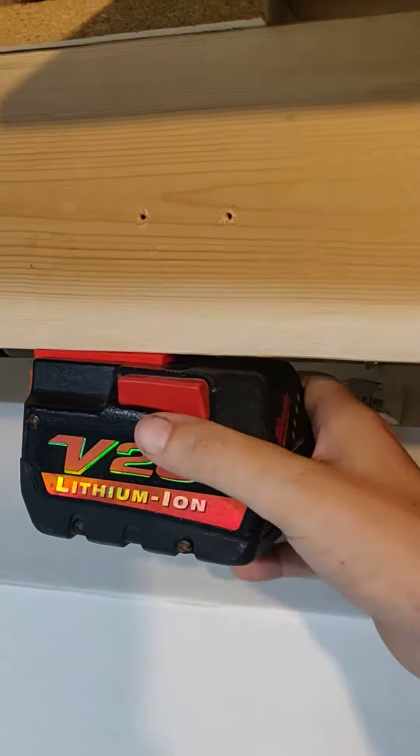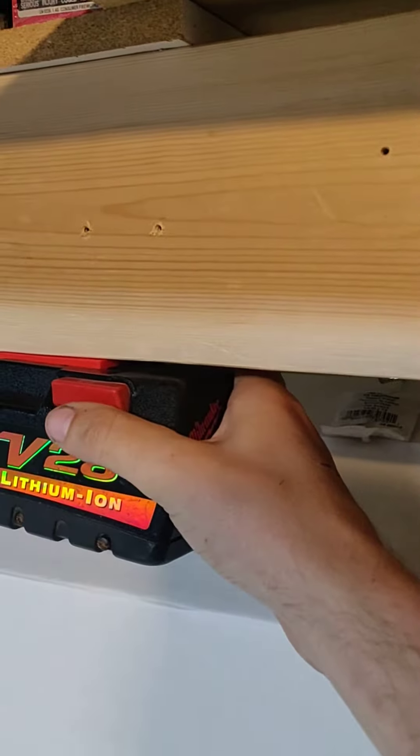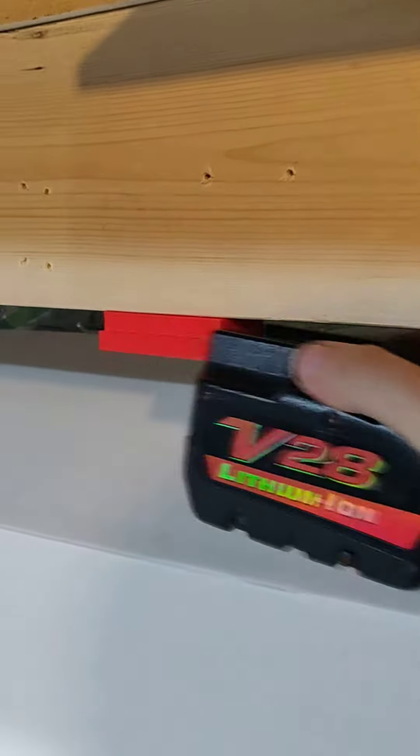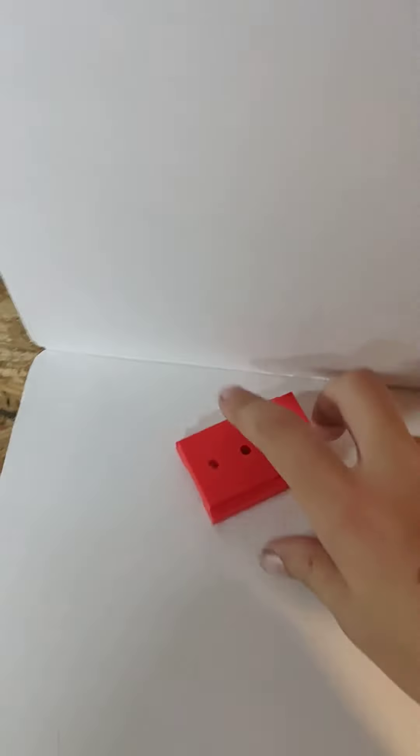I had a customer send me one of these batteries because nobody was manufacturing a part to allow him to mount them on his wall, so we've got some now. Same price as all the other ones — you'll see them up on eBay here in the next hour or two.